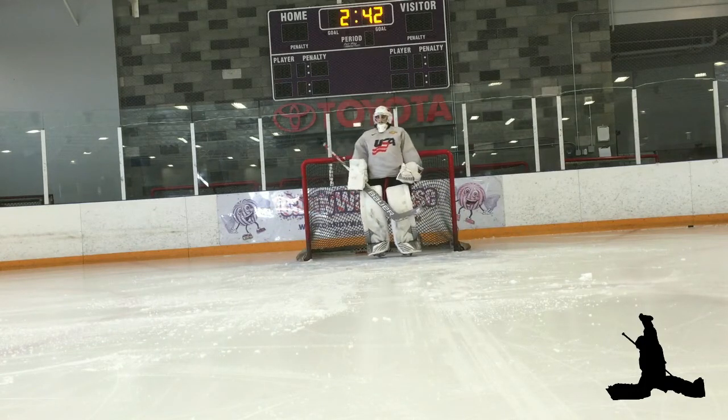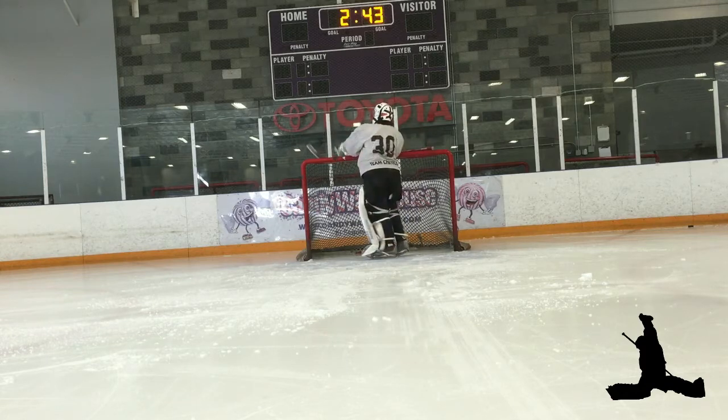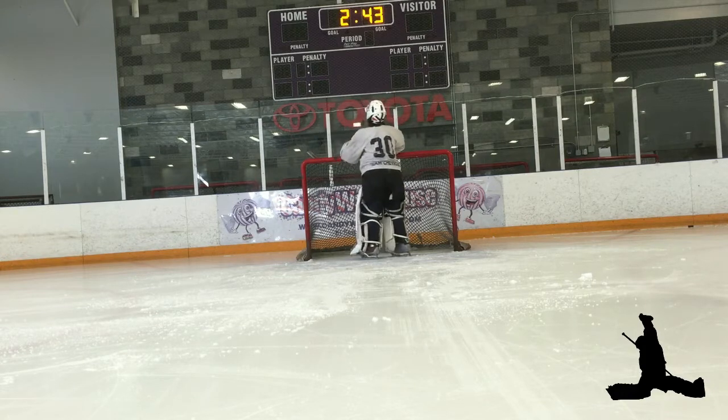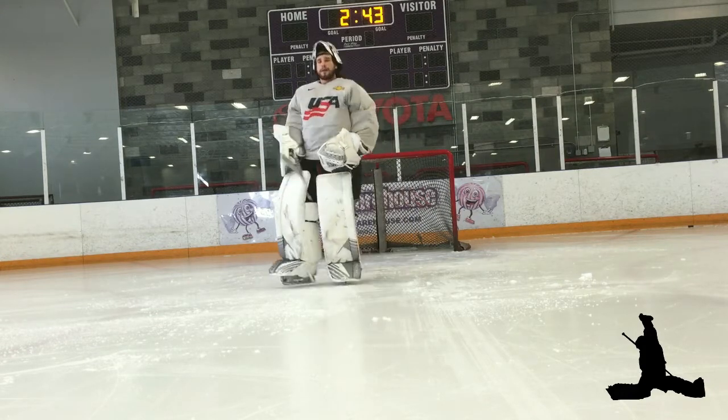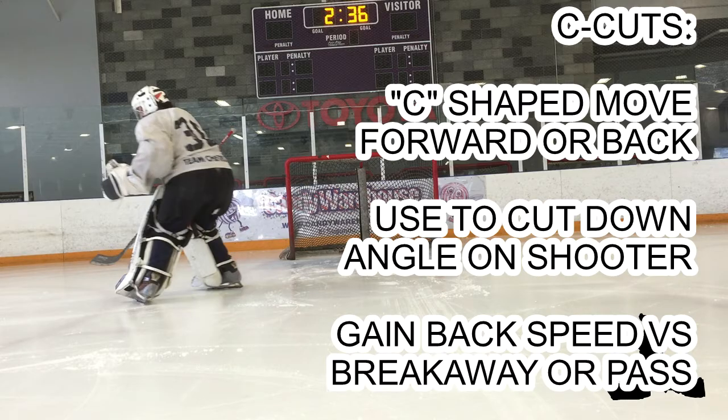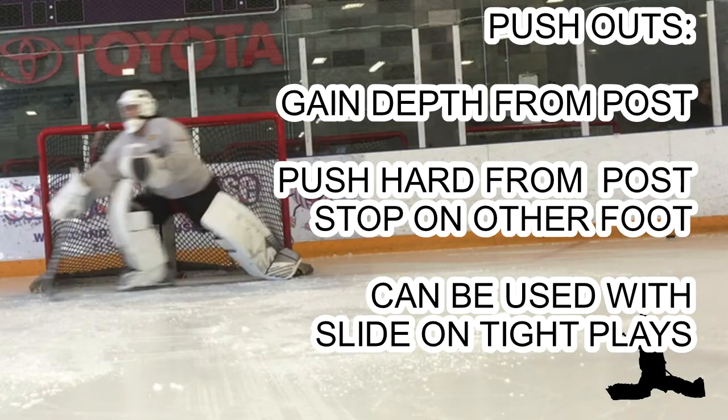These are the three drills that we'll be working on — drills you can do in your spare time to improve fundamentals. Now to recap our day: first, the stance — feet outside shoulder width, hands out, knees bent, weight on toes. Proper stance and positioning will lead to the majority of our saves. C-cuts: C-shapes, movement digging into the ice to move forward and backwards — use it to cut down angles on the shooters and gain back-speed for breakaways and backdoor passes. Last, push-outs: gain depth from the post on plays from behind the goal line. Push hard from the post, stop on the other foot.